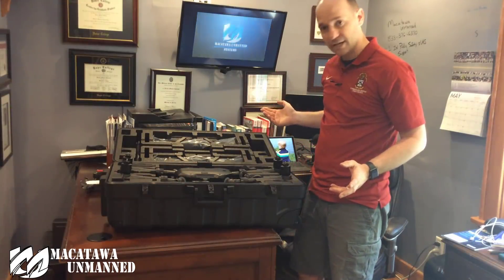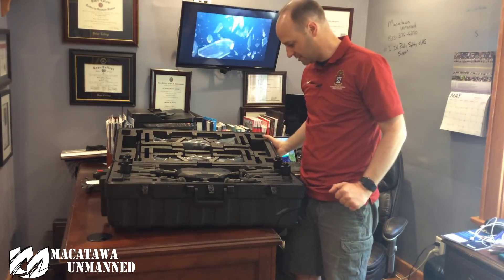So there you have it — that's what comes in the box. Right out of the box, this is what it looks like.